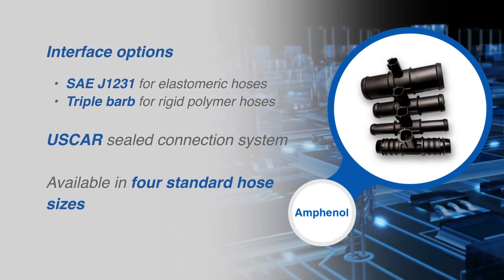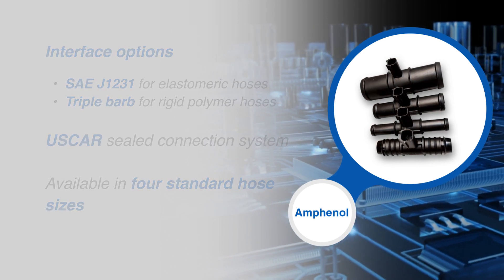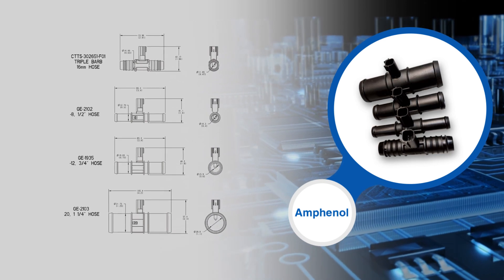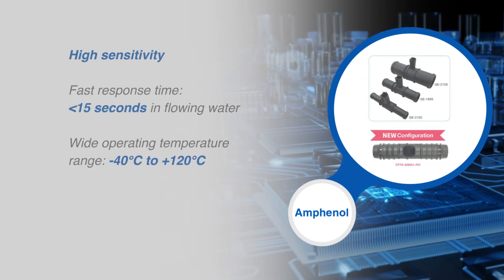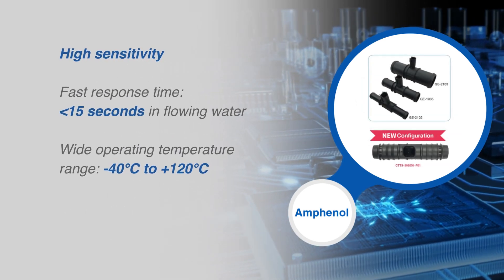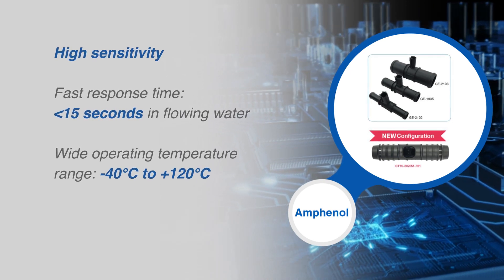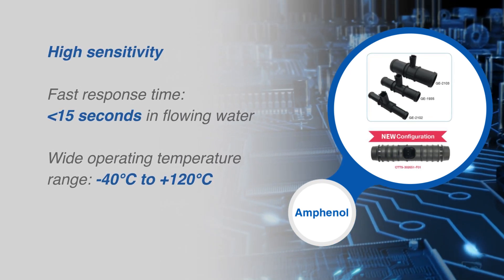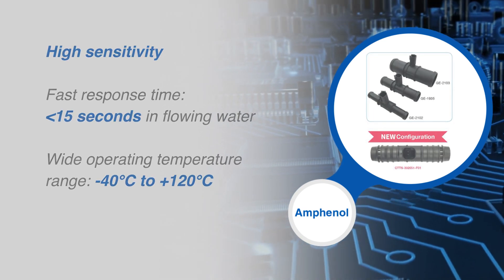These flow-through temperature sensors use the U.S. Gar Sealed Connection System and are available in four standard hose sizes. The inline flow-through temperature sensors feature high sensitivity, a fast response time of under 15 seconds in flowing water, and a wide operating temperature range of negative 40 to 120 degrees Celsius.